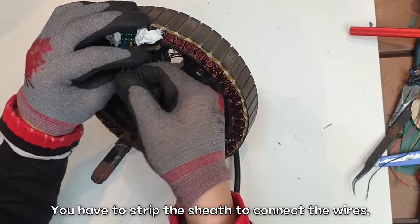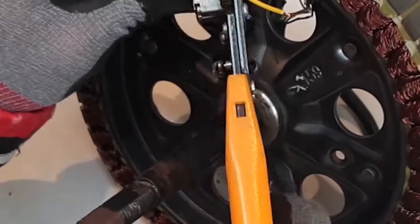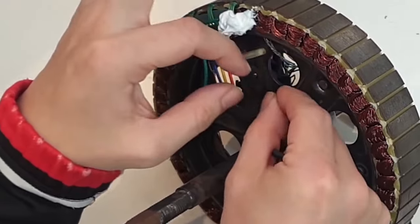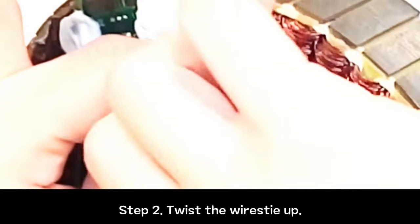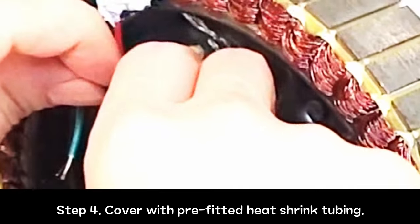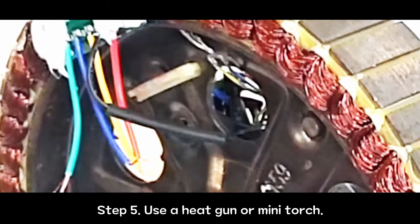Remove the cable ties. You have to strip the sheath to connect the wires. Use heat shrink tubing — no soldering required. Step 1: insert the heat shrink tubing. Step 2: twist the wire seam. Step 3: lay the wires flat. Step 4: cover with pre-fitted heat shrink tubing. Step 5: use a heat gun or mini torch.